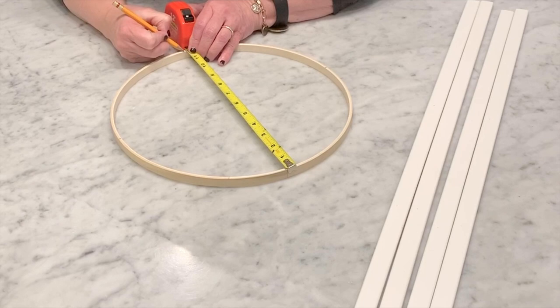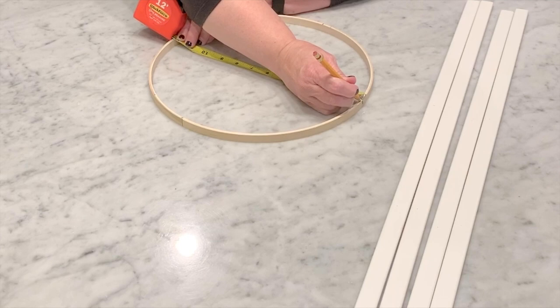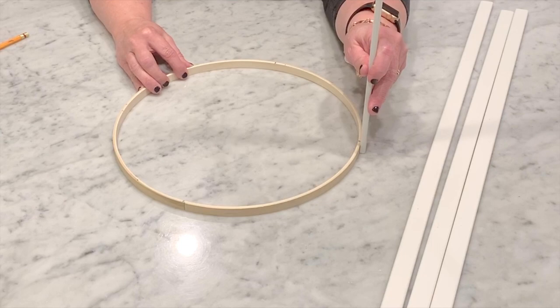Come over to the other side, find the other place where it's scored, and make an equidistant mark there as well. This is just a guide so you'll know where to attach your molding pieces. Then we're going to attach our molding pieces to the side as shown. We're going to use a small bit of wood glue to hold it in place, and then a small finished nail to attach the molding to the embroidery hoop.